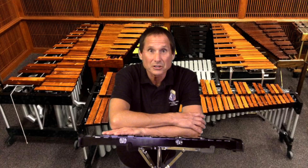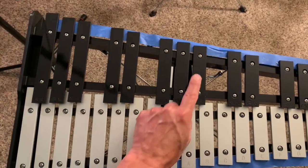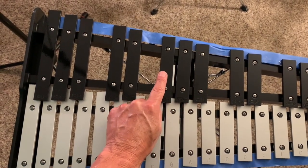The key of G major uses the note F sharp. F sharp is always the farthest black key on the left.